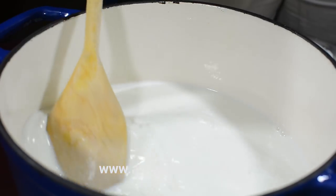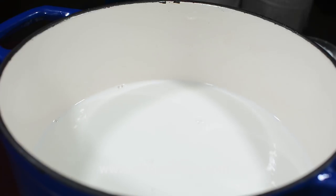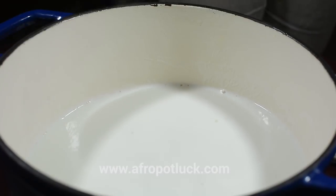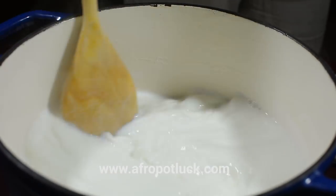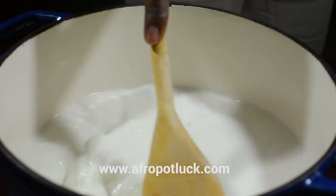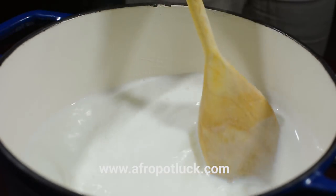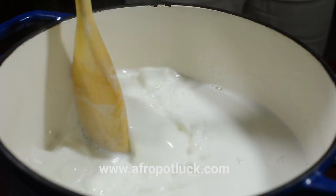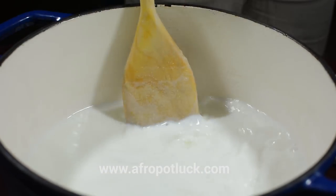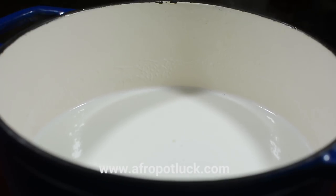It's very important to keep on stirring this milk at intervals to prevent it from scorching. It's also very much advisable to use a heavy bottom pot for this because it absorbs and distributes heat more evenly. Once the milk comes to a temperature of about 190 to 200 degrees Fahrenheit, it's time to take it off the heat. I personally don't use a thermometer — when I see the bubbles forming around the edge of the pot, I know it's time.